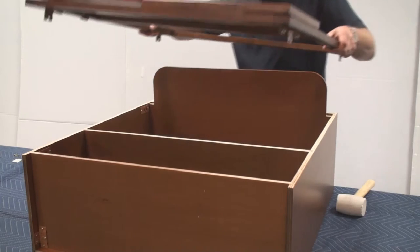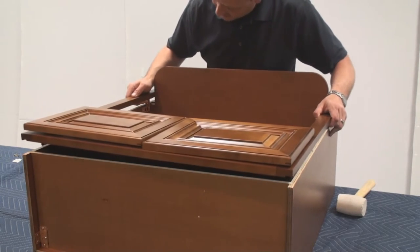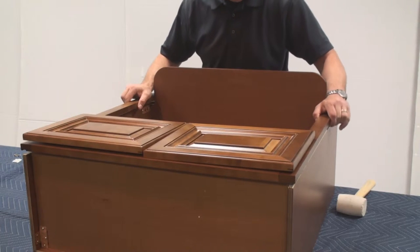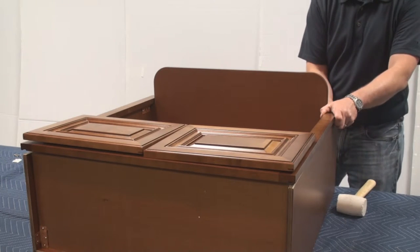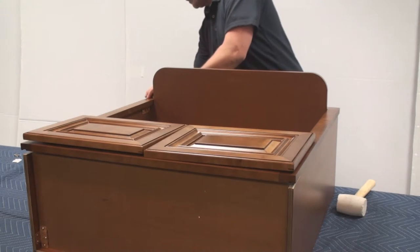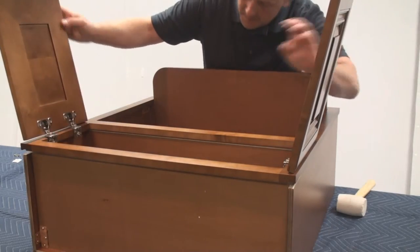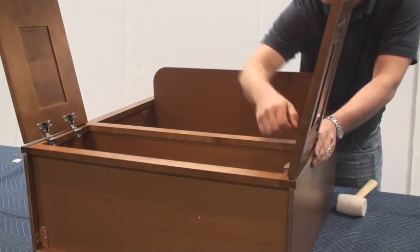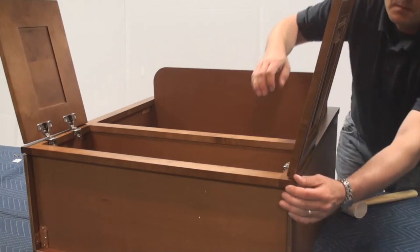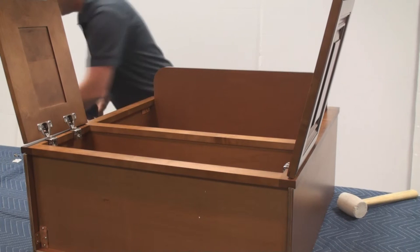When we mount the face frame, like the rest of the box construction, we are going to line up the male and the female clips, making sure our dados are lined up — the face frame to the bottom of the box. And now we will just put our set screws in place.